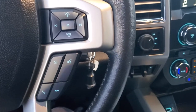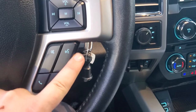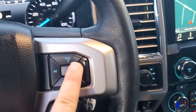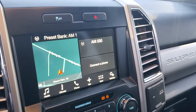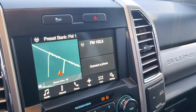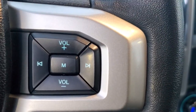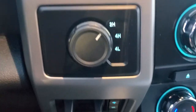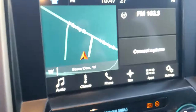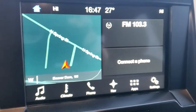You've got your normal phone hookup on the steering wheel — that answers and hangs up calls, mute, and voice commands. This is all your media stuff. M changes the mode, so that's how you switch between Sirius, AM, and FM. You've got seek on the steering wheel and volume controls as well. Four-wheel drive shift on the fly, and then your normal brake controller.